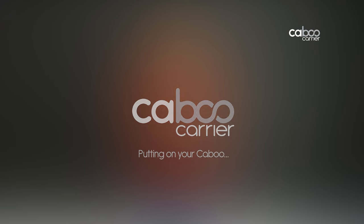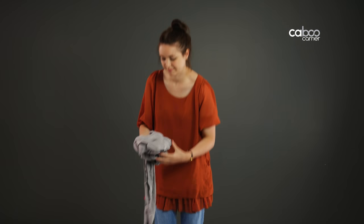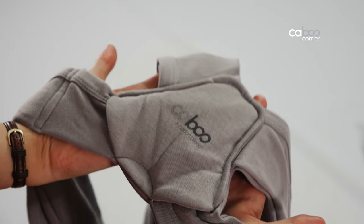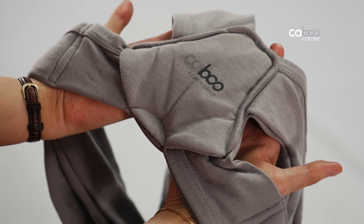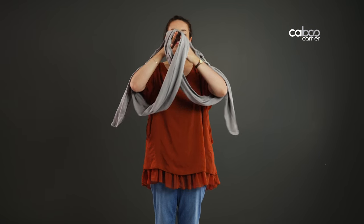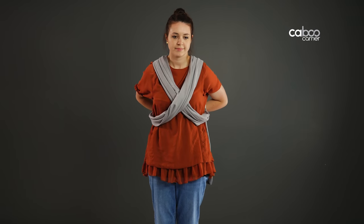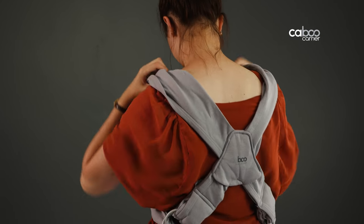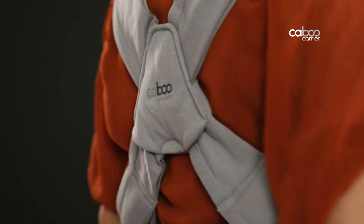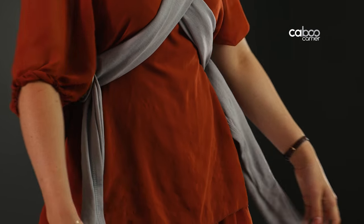Putting on your Caboo: take the carrier out of the bag and hold it in front of you — the Caboo logo should be facing you, reading the right way up. Place the carrier over your head like a t-shirt, with your arms going out through the sides and your head through the middle. Pull the carrier down at the back panel, or feed it back over your shoulders, ensuring none of the fabric is twisted. The back panel should sit in your mid to low back. Tighten the carrier by pulling down and forward evenly on both straps.